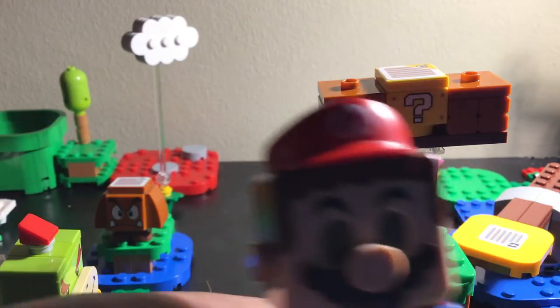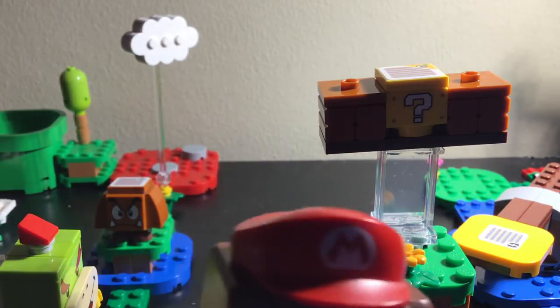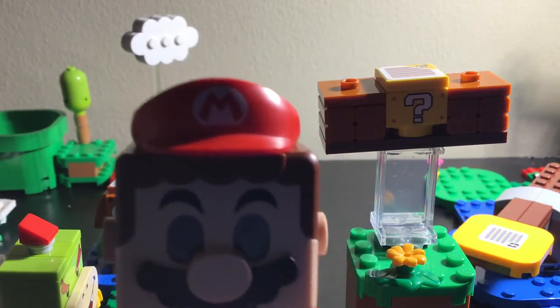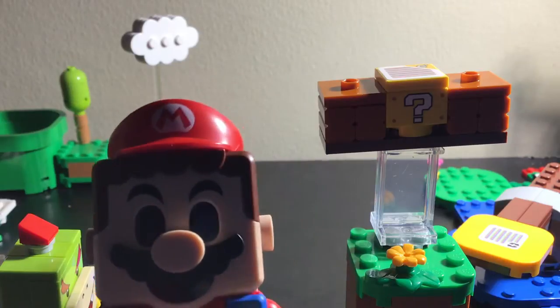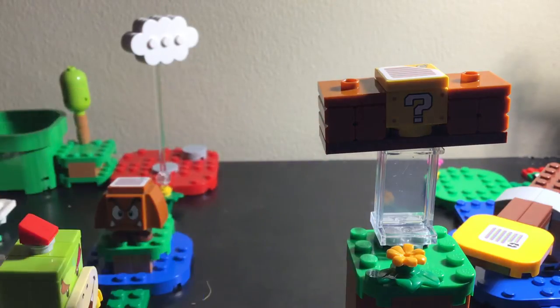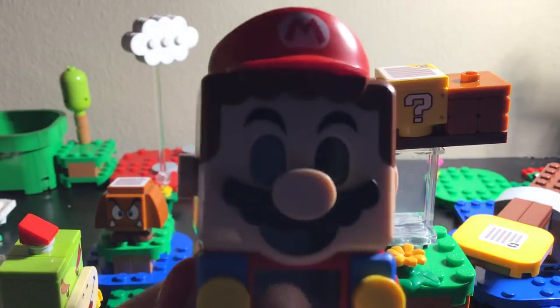I gotta turn him on first. This is what we got! You can go on the American Amazon, search for LEGO Super Mario, and buy this thing. Mario when he's turned off has creepy eyes - I'm not kidding.